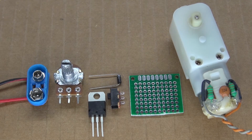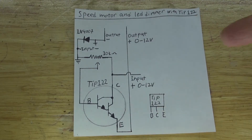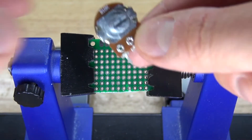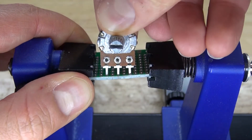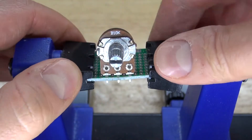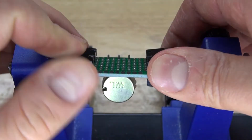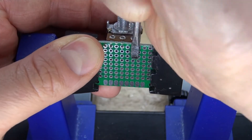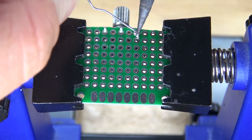Now let's go ahead and assemble this project. I have right here the schematic that you can use to follow to make this project. First I'm going to start by taking the perfboard and placing the 10K ohm potentiometer in the front. Bend over the lead so it doesn't fall out, then solder it into place.